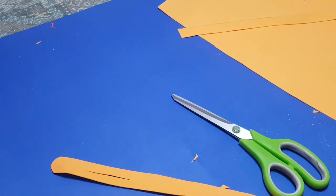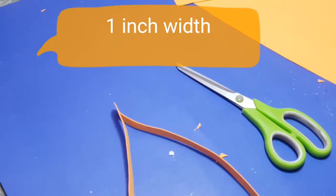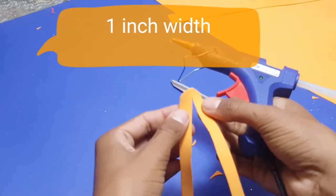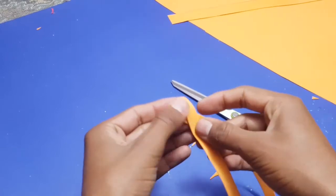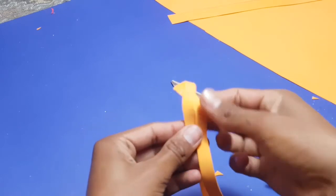Now turn one strip onto the other strip. I'm doing that and I will use a glue gun to hold it properly. You can also use a glue gun or glue, whatever you want.